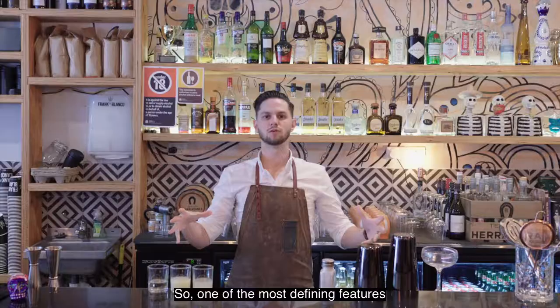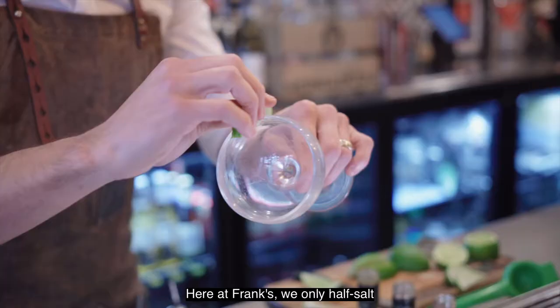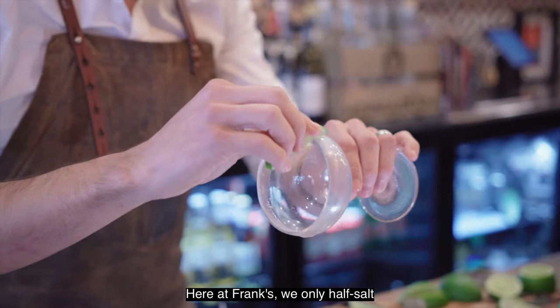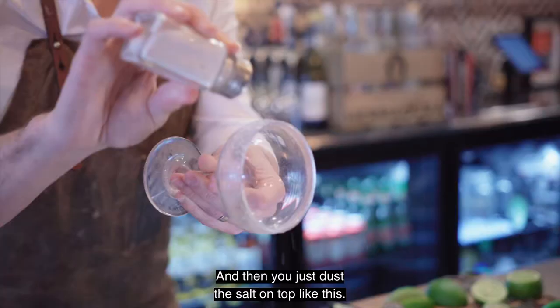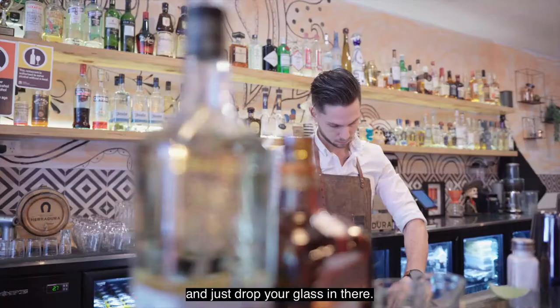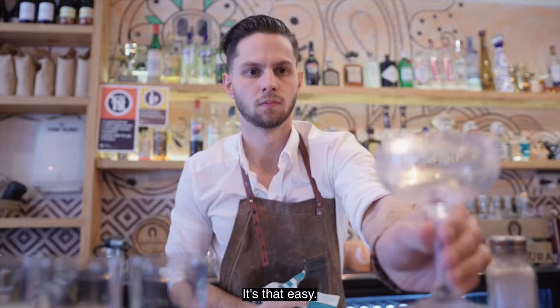It's really easy to do — you just get fresh lime across the edge. Here at Frank and Blanco we only half-salt the rim in case people don't like it, and then you just dust the salt on top like this. If you don't have a shaker, just get a plate and drop your glass in there. That's nice and easy — it's that easy.